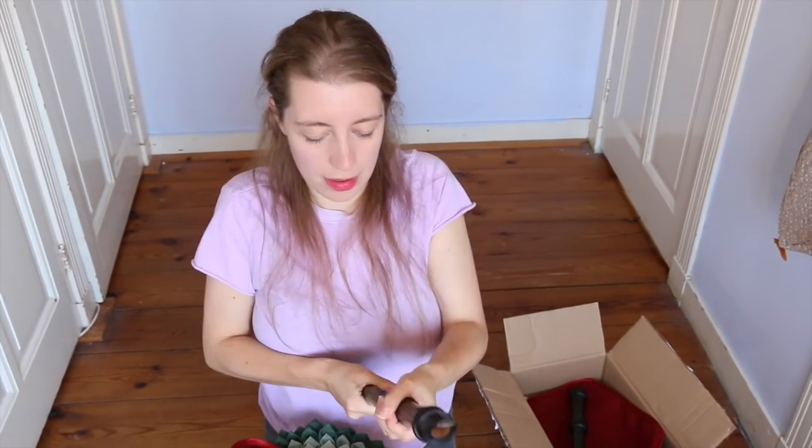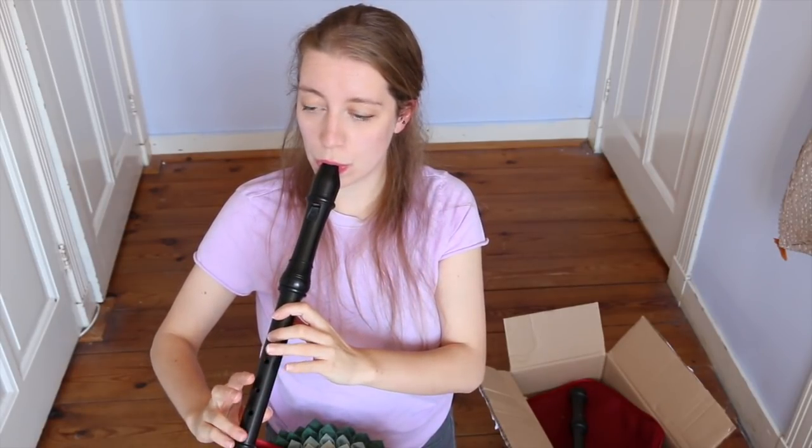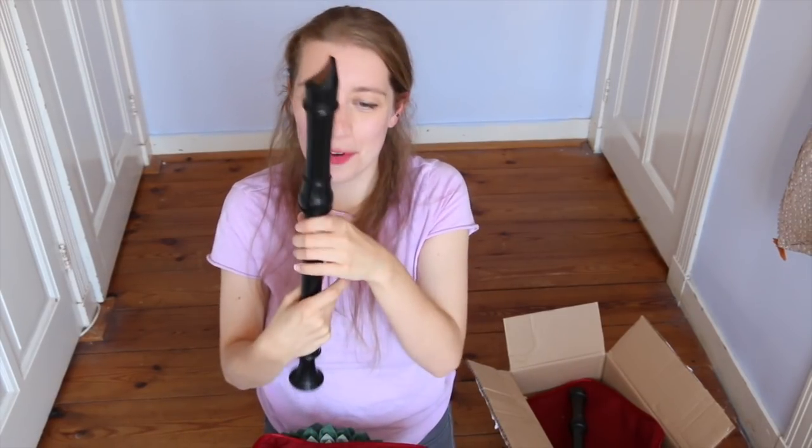Bag number three — it's another alto in 442. Bag number four — another alto in 415. I'm going to go away and play these for a while and then I'm going to come back and share my experiences with you. So I've had a bit of time to try out these recorders and I'm going to give you my opinion on them and compare them to my wooden recorders as well.